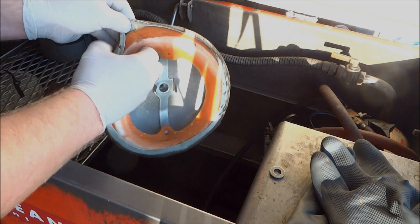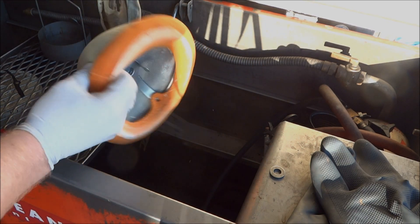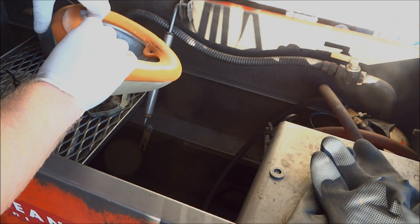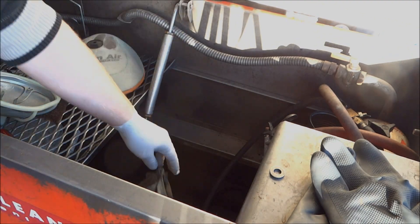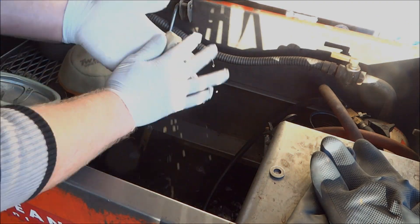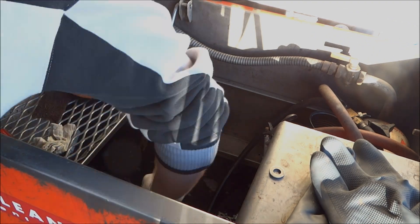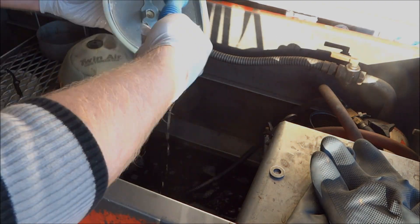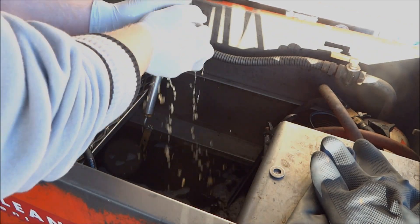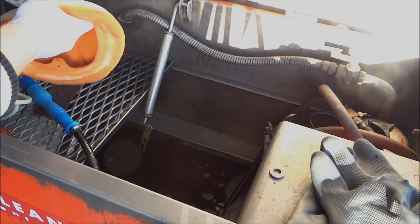Now we're going to clean the filter and the filter cage in the solvent tank. I've always used filter skins and they work really good — there's a huge difference between the filter and the skin; the actual filter is way cleaner. The purpose of the solvent tank is just to break down the oil in the filter, so just dip the filter in about five or six times until you see the oil disappearing. When you're squeezing the filter, don't twist it at all because it could rip or damage it.